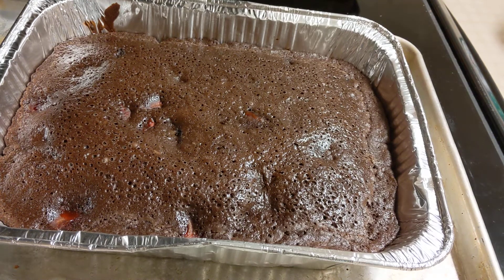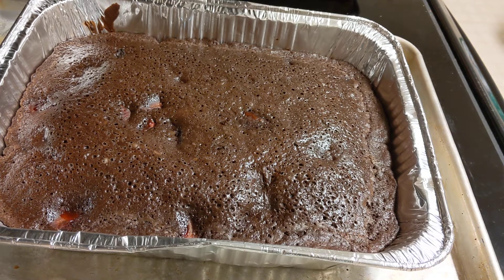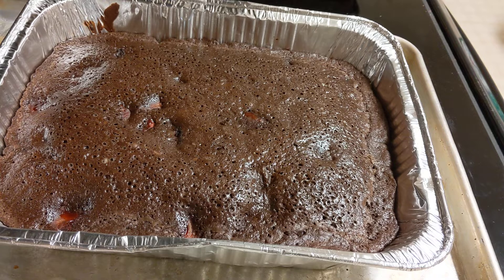Welcome to Muffin Monday! This is the largest muffin I have ever seen in my entire life. I used my brownie mix from an earlier video — I'll make sure to put the recipe in the description — the brownie muffin mix.